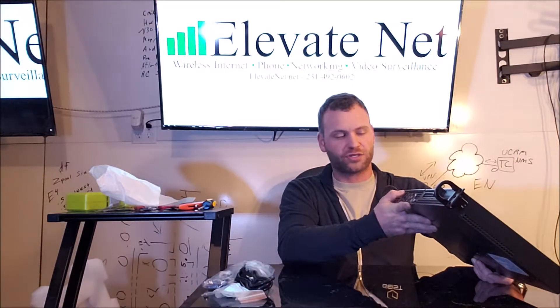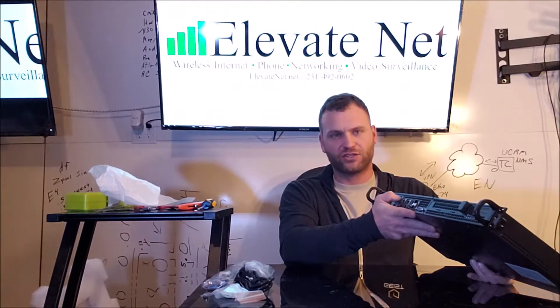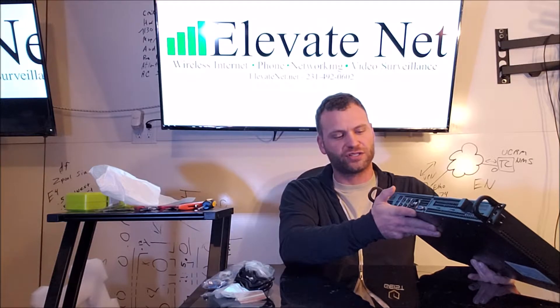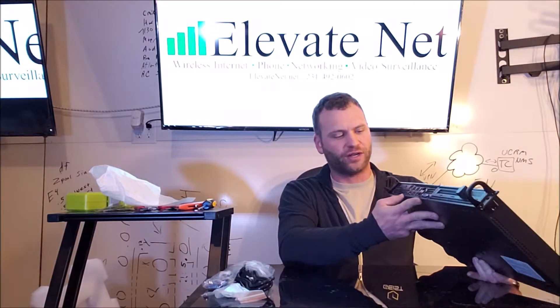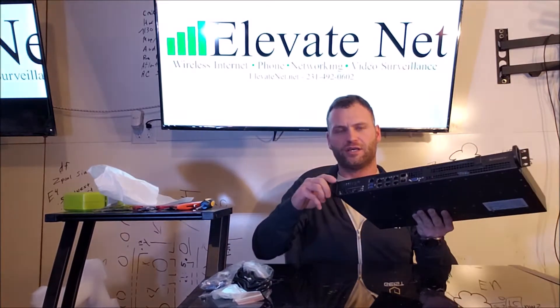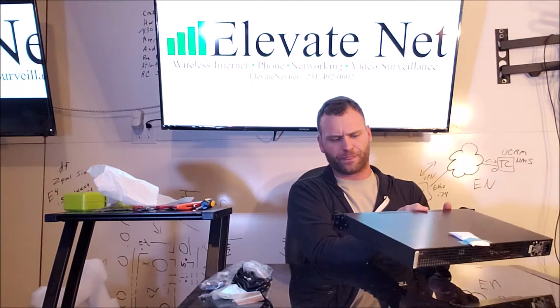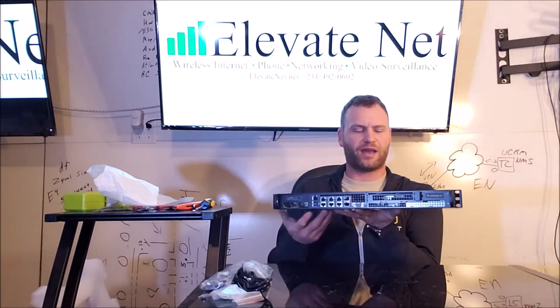You do have a management port, so you can have offline management — you can do remote console into the unit itself, initialize power reset functions, etc. We also have dual USB 3.0 on the front, a simple power reset button, and the rack hardware is built right into the unit. Here on the front we also have the expansion slot.